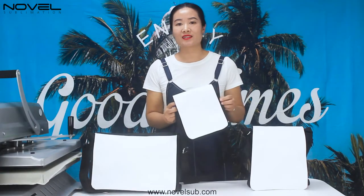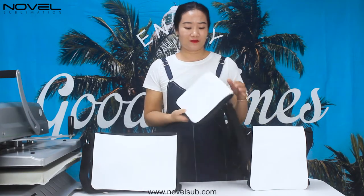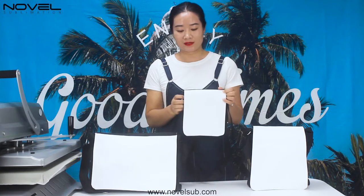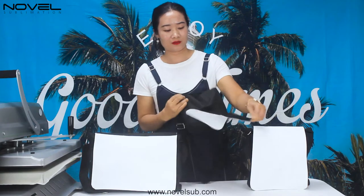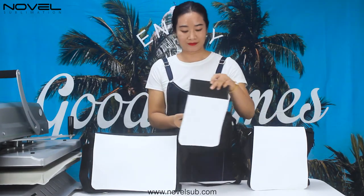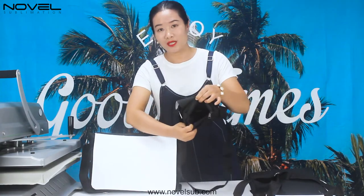Let's look at the structure inside of the shoulder bag. It's made with little oxford, and for the left it's made canvas. And it's detachable. For the white part, we can print the design here. It's only a little pocket inside.